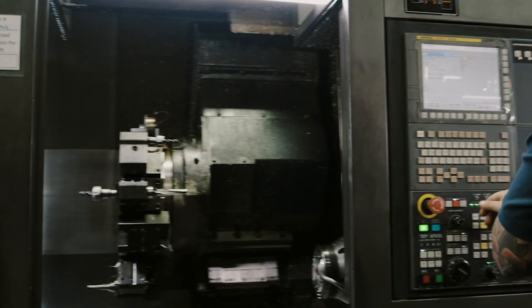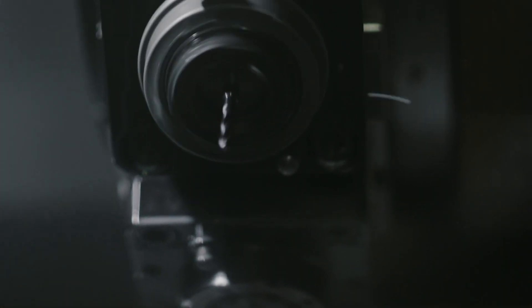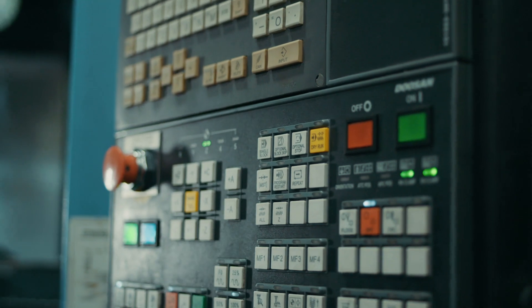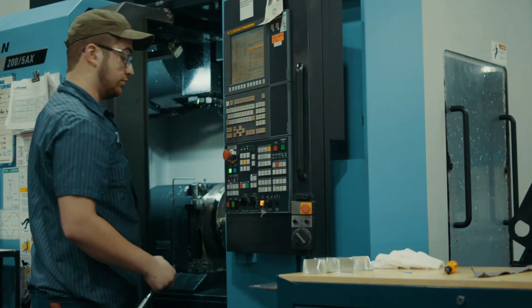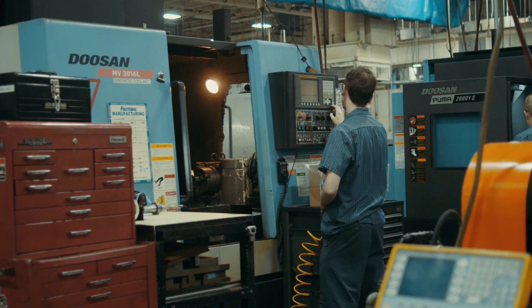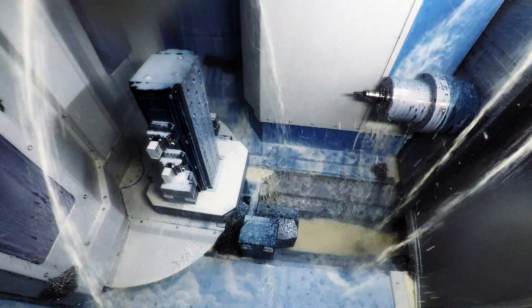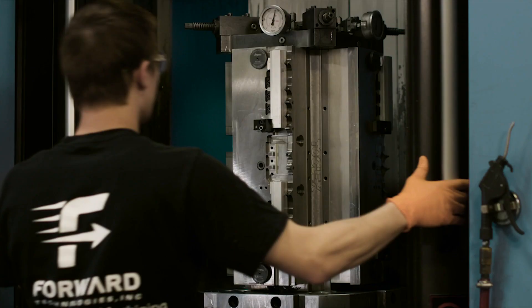Stop everything you're doing and run a full backup on your machine. It's a no-brainer of a lifesaver if your machine's memory is ever jeopardized. Not sure how to do it? No sweat — you're about to learn. We'll show you how to perform a full backup on your horizontal mill, and how to take screenshots on any machine for good measure. Let's do this!